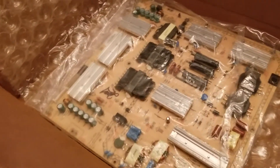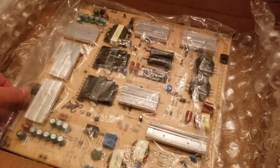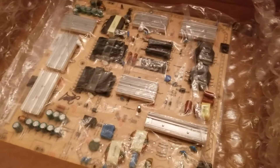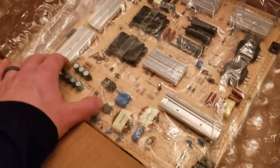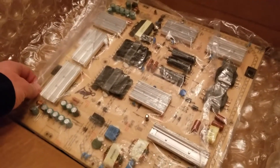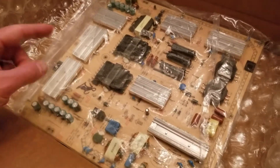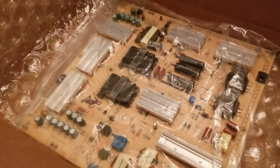Here is our new power supply board. I got this on eBay for $30 shipped — it was actually $20 and then $10 in shipping. This is a used board but as far as the descriptions go everything looks like it's working great. You can actually buy this on Amazon as well and I'll put a link in the description box below if you'd like to get it off of Amazon.